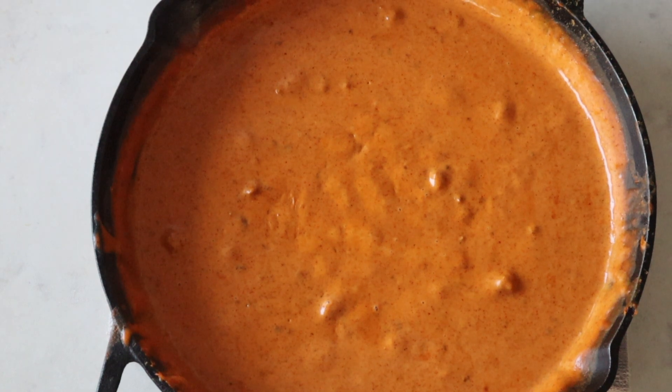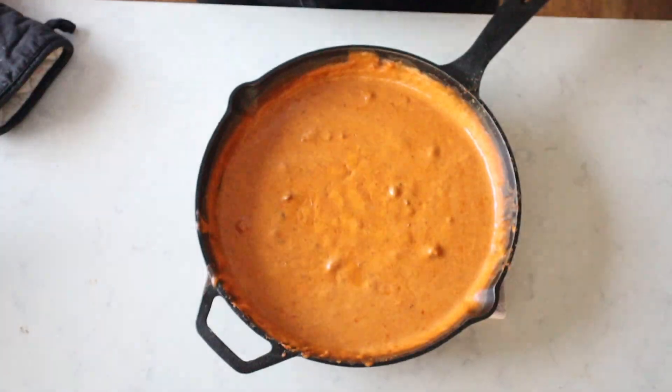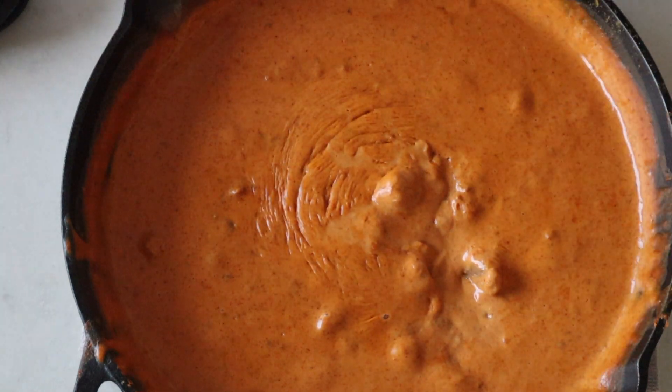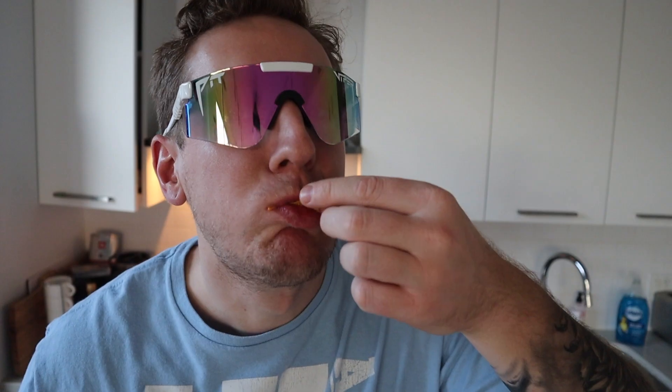Look at the cheesy, gooey, ooey goodness, dude. You just gotta get yourself a chip, get it right in there. First bite — just take a quick look at that, dude. Am I at Chili's or am I in Mark's kitchen? I have no idea. Hi, welcome to Chili's. Let me tell you something — try this recipe out, it is so easy. It tastes exactly like the Chili's queso. Get it, do it, dip it.